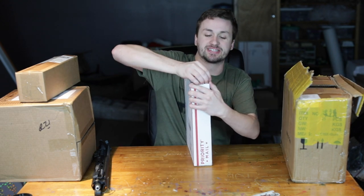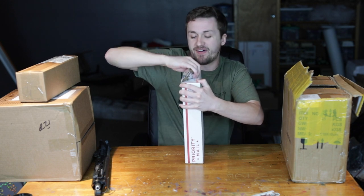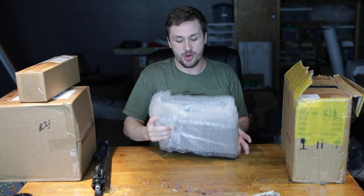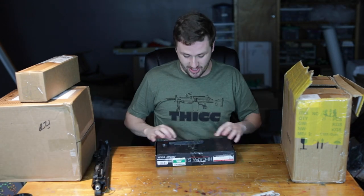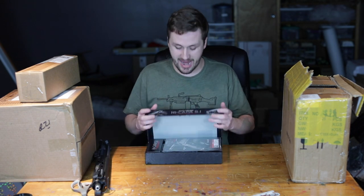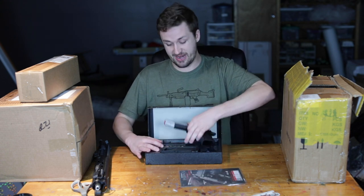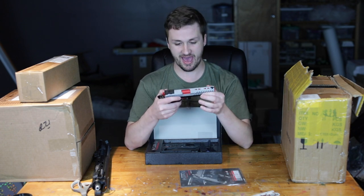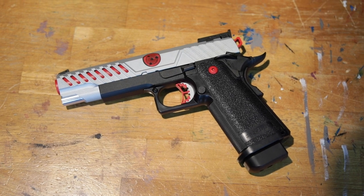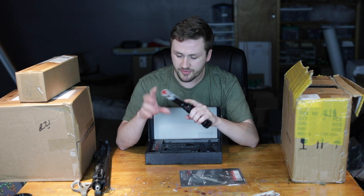Alright, time to start this unboxing with an absolute banger — up here is a Tokyo Marui 5.1 Hi-Cap. I saw this on eBay and had to buy it. I found it for a pretty decent price and I've never seen anything quite like it, so I pulled the trigger. Here we have a Tokyo Marui 5.1 Hi-Cap, and as you can tell, the slide is actually metal — I wasn't 100% sure if it would be metal or plastic.